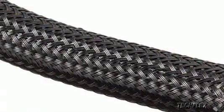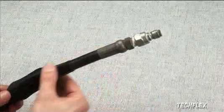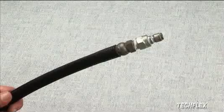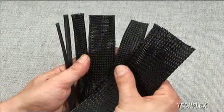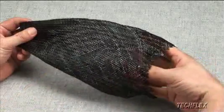Nylon Monofilament Sleeving is braided from smooth 12mm Nylon 6-6 monofilament. The tight, flexible construction and smooth filaments reduce internal abrasion caused by hoses and harnesses rubbing against the inside wall of the sleeving. Expandable Nylon Monofilament Sleeving is available in diameters from 1/8 inch to 1/4 inch and expands up to 150% for easy installation over irregular shapes.